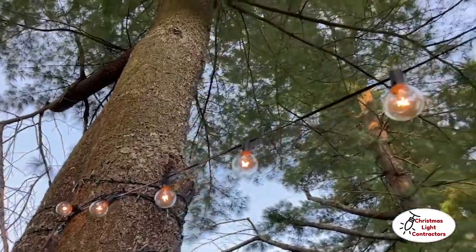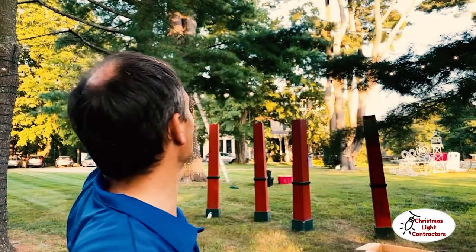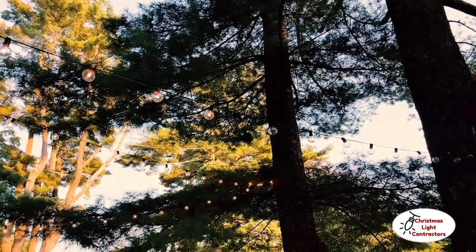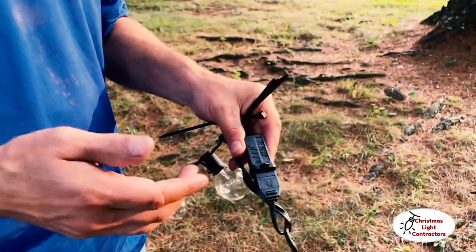We're zip-tying the strands to the trees; for a long-term setup you'd use eye hooks or rope. With incandescent globe lights, you can't do more than three strands — we had four and undid it, running an extension cord across instead. If you plug in four strands, you'll blow the fuse inside the extension cord or on the line. The workaround: run an extension cord every third strand and you're good. If you're a homeowner who likes incandescent for the price, just remember that three-strand limit.